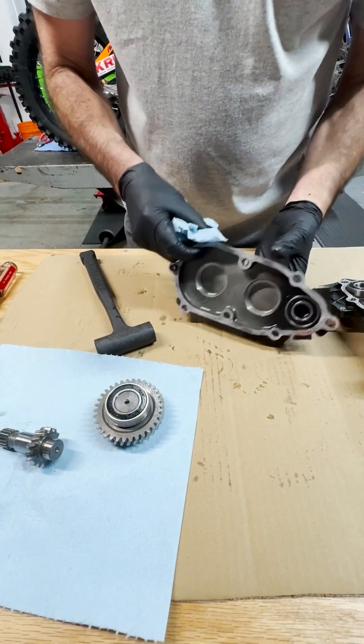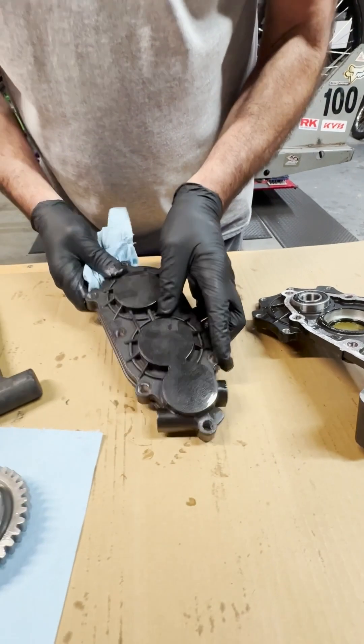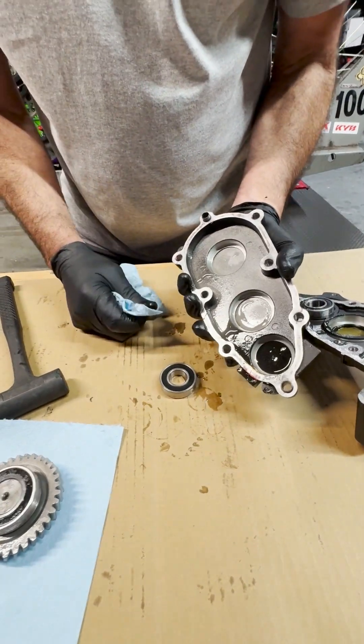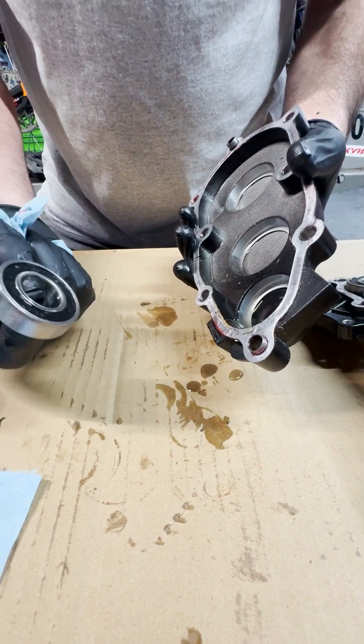Now we have this bearing. Usually it's not too hard to come out — you might be able to just do that, and it did, it came out. If not, you can put a little heat on there and it should do the same thing — it should just drop out.